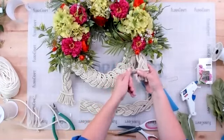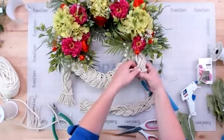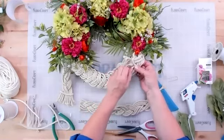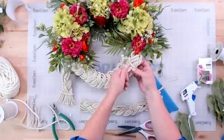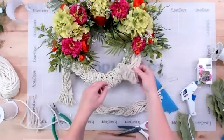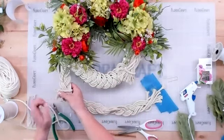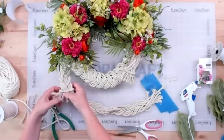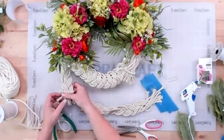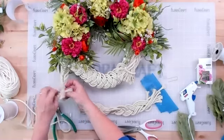If you want, you can take the time to unravel and untwist all the little cord ends of the tail — basically just untwisting them so they unravel a little bit and give a fun texture to the ends. It would also be fun to try different colors of rope, like maybe making the center strands of the braid a different color — that'd be kind of fun.